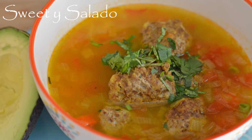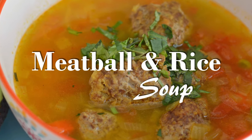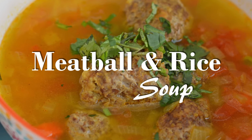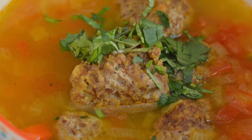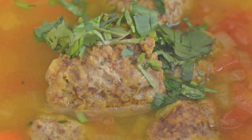Hi everybody, this is Diana from Sweet Y Salado, and today we're gonna make a Colombian recipe, which is a meatball and rice soup. We eat a lot of soups in Colombia, and this is one of the easiest ones you can make. You can find the link for this recipe at the end of the video and in the info box below.